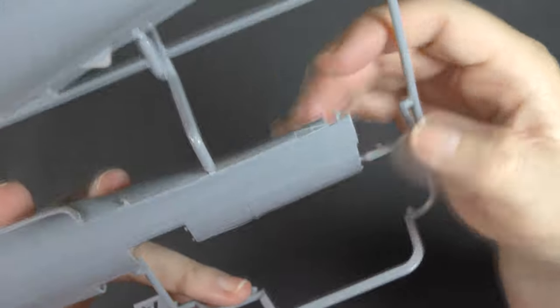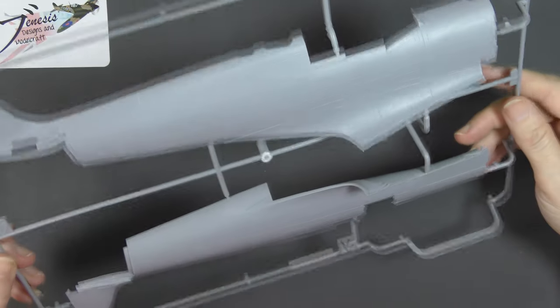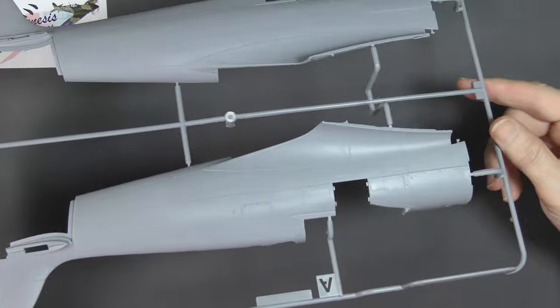Some Spitfire kits do have it — there's one here, and another one there. They're little datum plates which are on the real aircraft as brass and unpainted, and that's to help with rigging when you put the thing together.